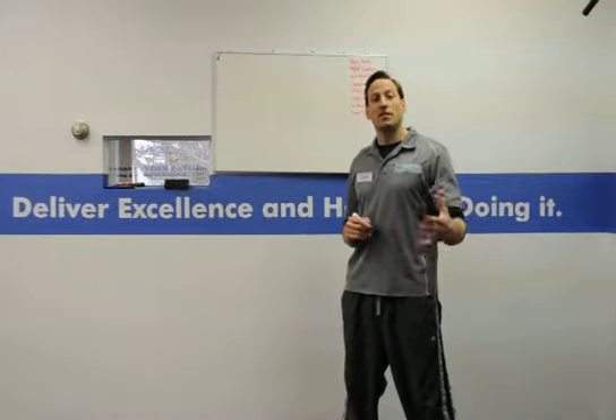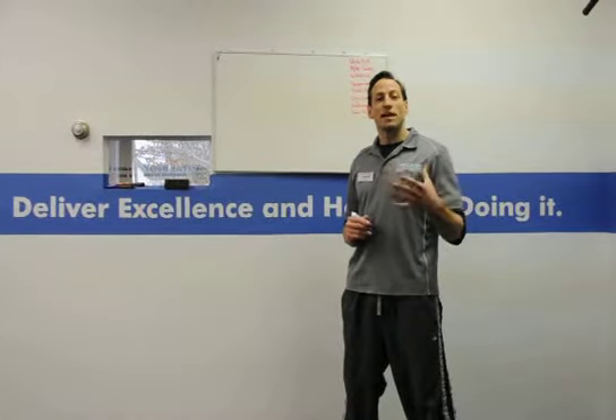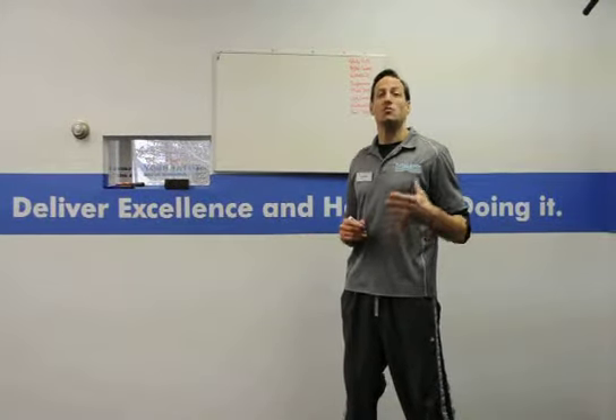Hey, this is Billy Hofacker. I am a strength and conditioning coach as well as a Brazilian Jiu-Jitsu black belt. I have a great tip for you today. It's a simple tip, but it's really effective.